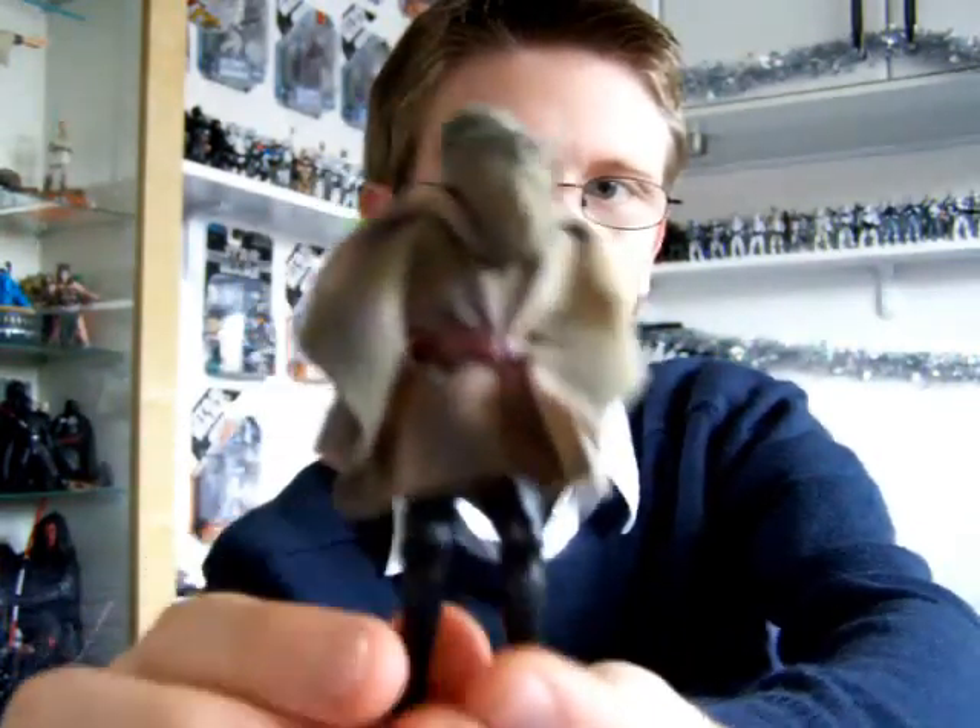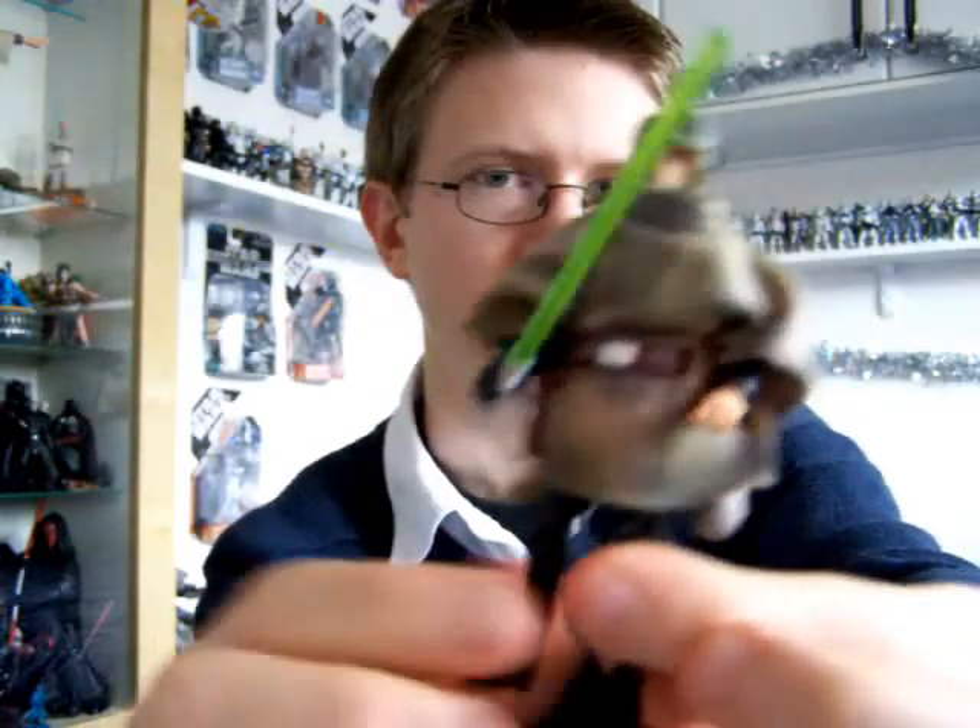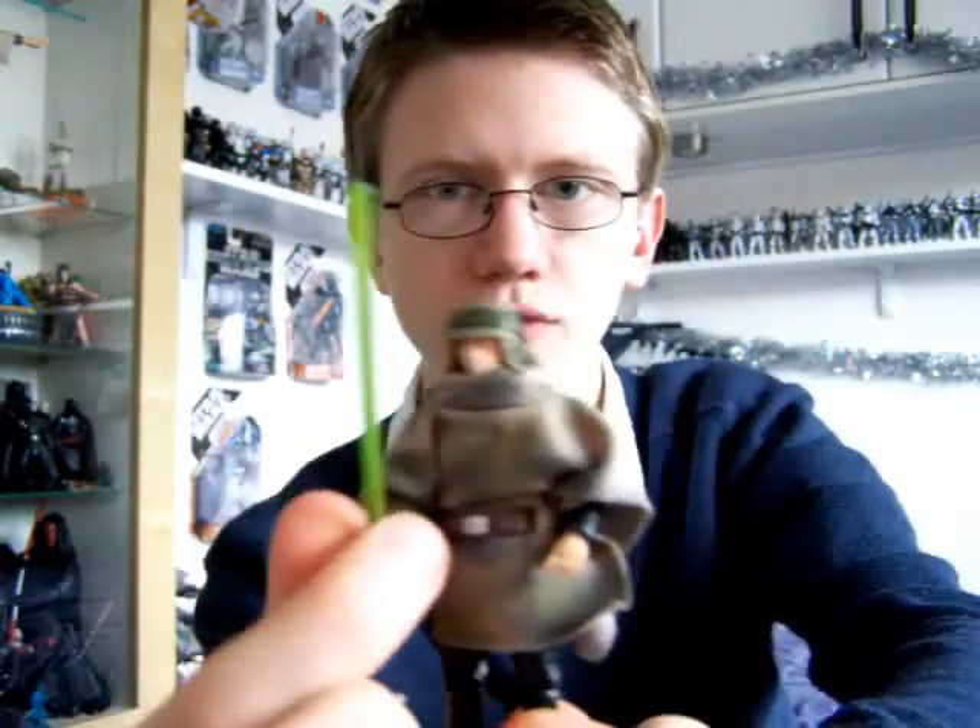I'm really pleased with this figure. I'm really glad I got it, and I heartily recommend it. It's a really good figure.